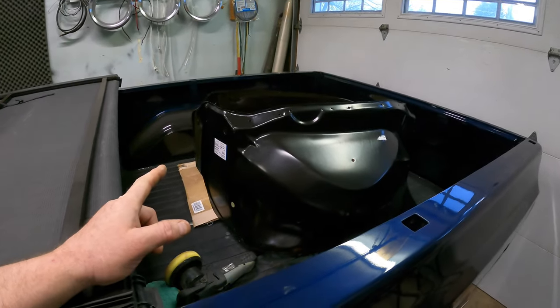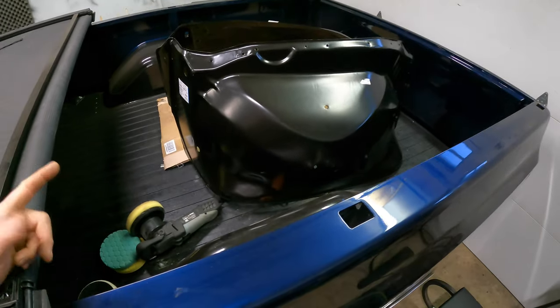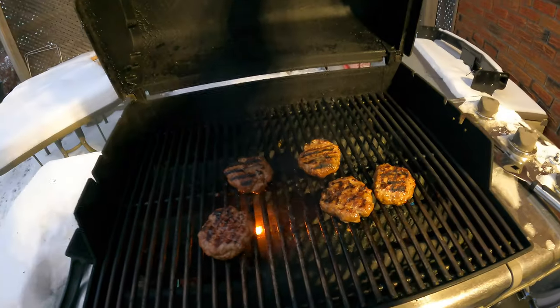Look what else came in — the inner fender wells. We're going to get them in this week hopefully. We gotta back the truck out and paint them first because they don't put much paint on them.